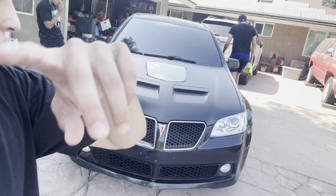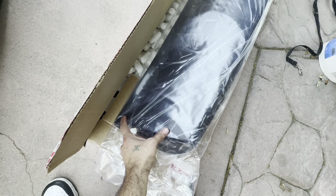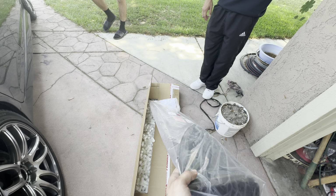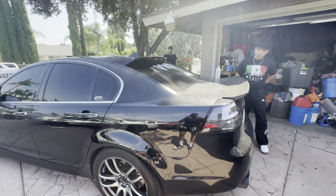If you guys clicked on the video, thank you for watching. Let's start installing this. Dude, it's huge though for a roof spoiler — usually they're like this big. It's hella long. Look, it reminds me of something.